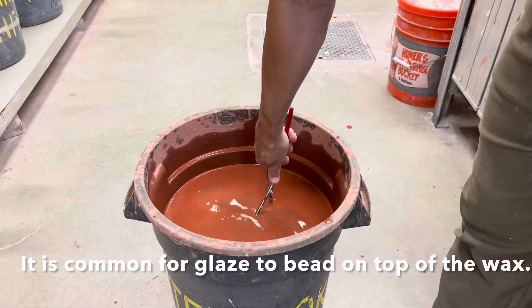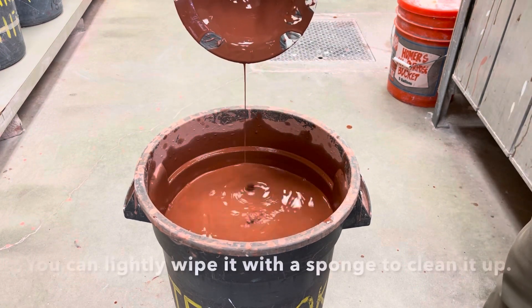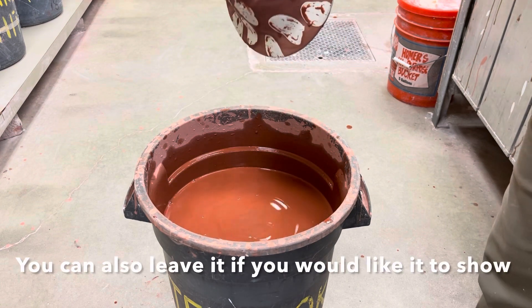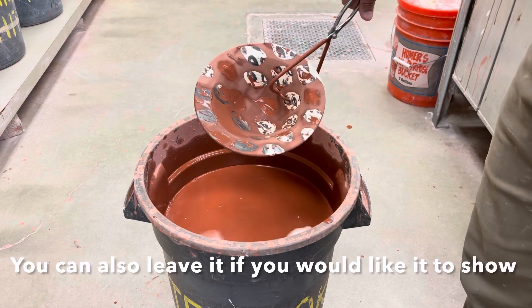This pot had both marking mix and wax applied. You can see that once it's dipped into the second glaze, the wax actually resists the glaze. Just like with any other pot, I'll need to wipe the foot before setting it on the glaze shelf.